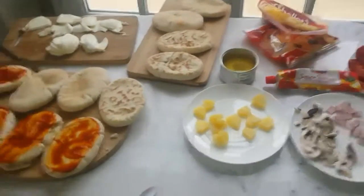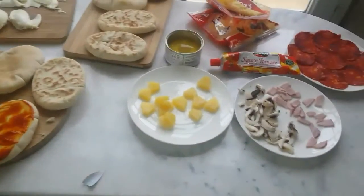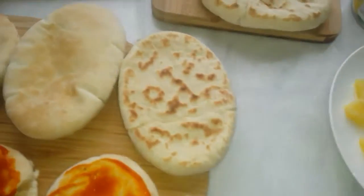Hello and welcome back to Agent Gaming 360 on the gaming team. Today we'll be making homemade pizzas with pita bread.